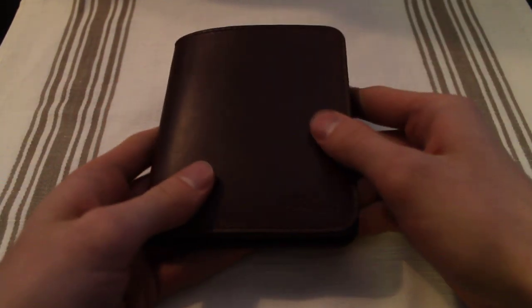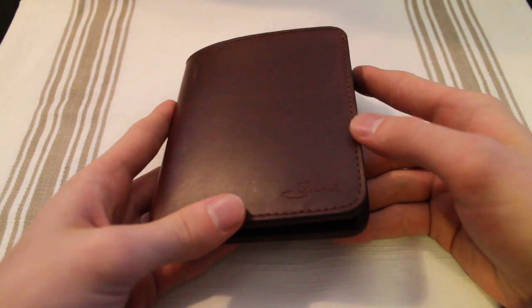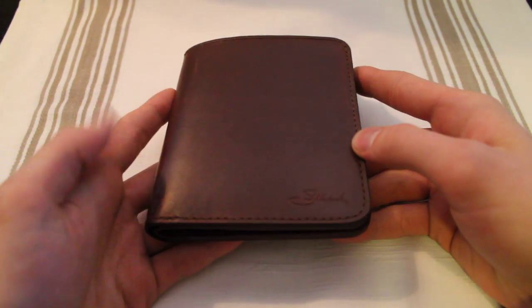Hey, what is up guys? I got a review for you right here. It's the Saddleback large leather wallet, and this one is in the chestnut color.